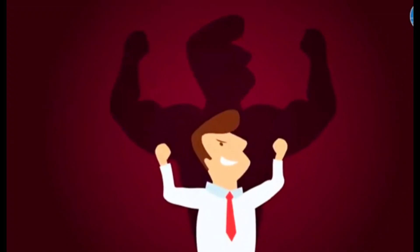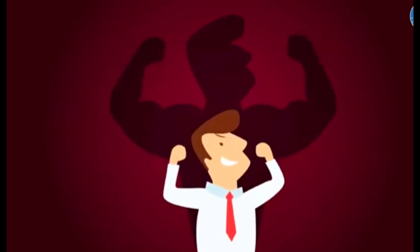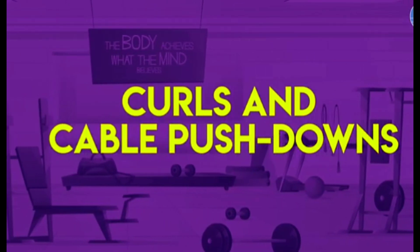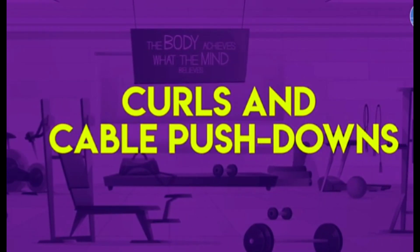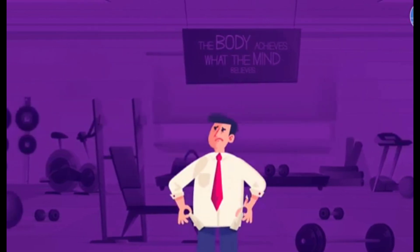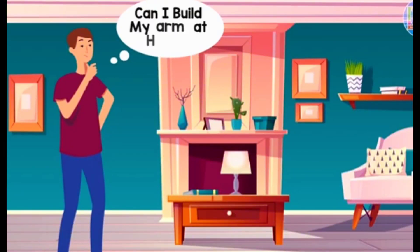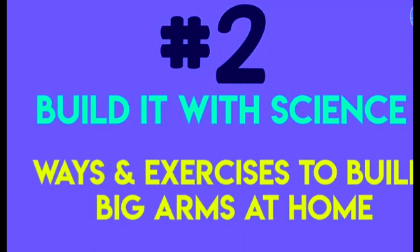For some people, arms are the most important body part to train. That's why you see most people at the gym doing curls and cable pushdowns. Those exercises are a great way to develop big arm muscles. However, some people don't have the time or money to invest in a gym membership. Well, we got good news — you can work your arms at home almost as effectively as you can in a gym. That's why today, in the second episode of Build It With Science, we will talk about some ways and exercises to build big arms at home.